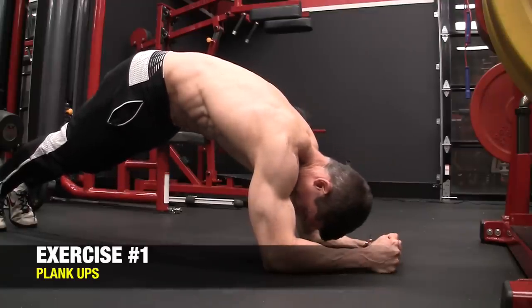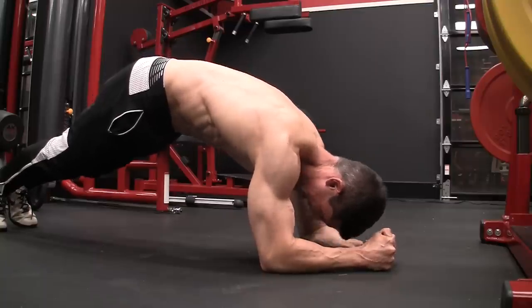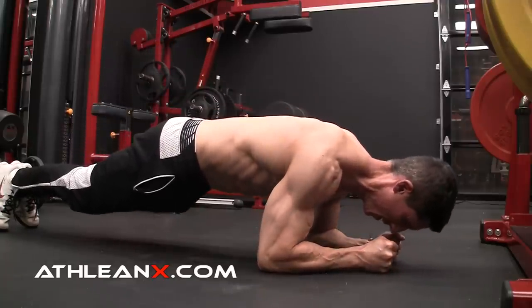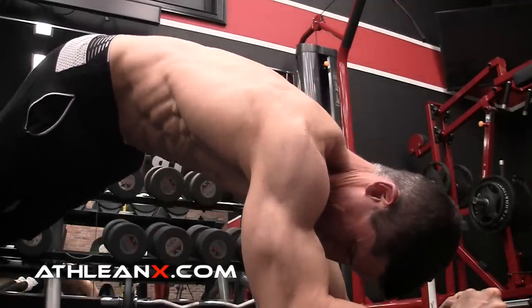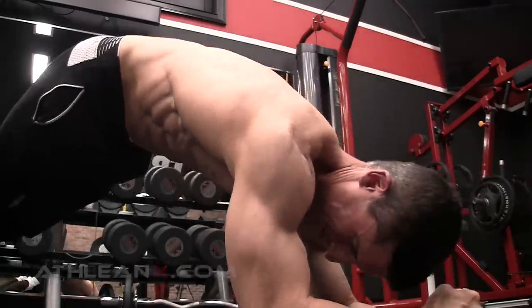Let's kick off this boxer ab workout with a pretty basic exercise, but we're going to do it differently. This is a plank, but we're going to activate the serratus anterior by not just resting passively on our forearms, but actually pushing through them — keeping our forearms in contact with the ground to push our body away. By doing so, we're getting that protraction and rounding of the shoulder blades around our body, which is key to activating the serratus. We still get the traditional rectus abdominis activation from the plank.